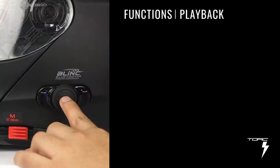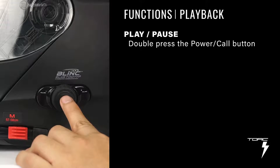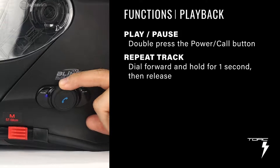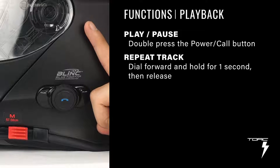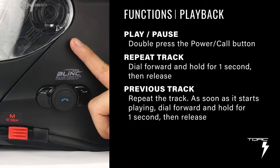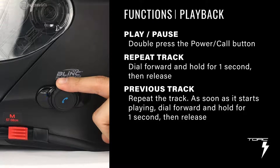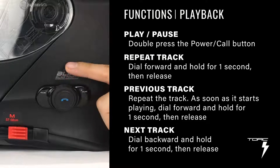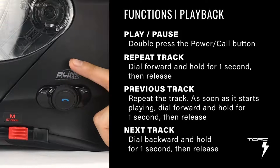Let's start with playback controls. Open the media app of your choice on your device. To stop and start playback, double press the power call button. To repeat a track, turn the dial forward, hold it for 1 second, then release. To go to the previous track, repeat the track first, then as soon as it starts playing, repeat it again. To go to the next track, turn the dial backwards, hold for 1 second, then release.